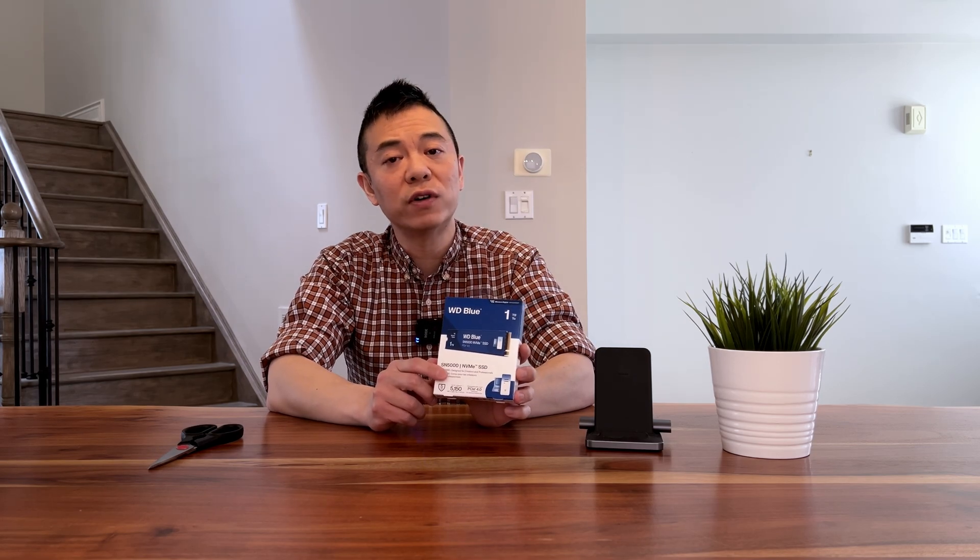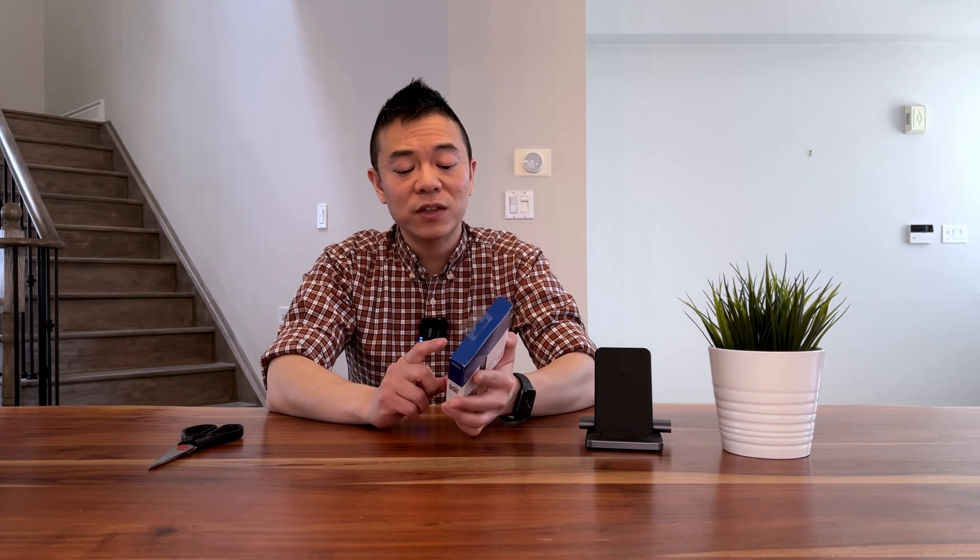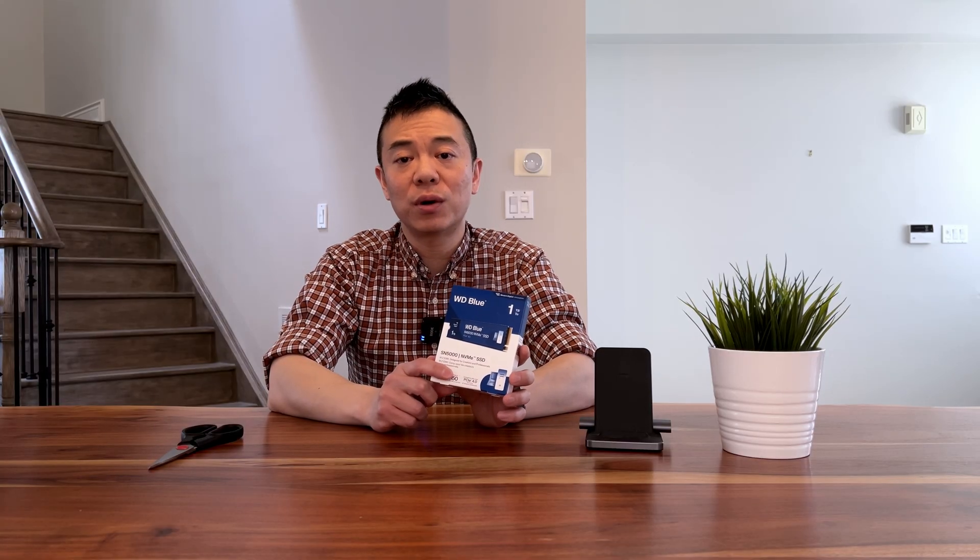This drive came out around June 2024, compared to the previous SN580 which came out in June 2023. This one has a 600 TBW — total bytes written in terabytes — before they recommend it might start to fail. That's quite high.